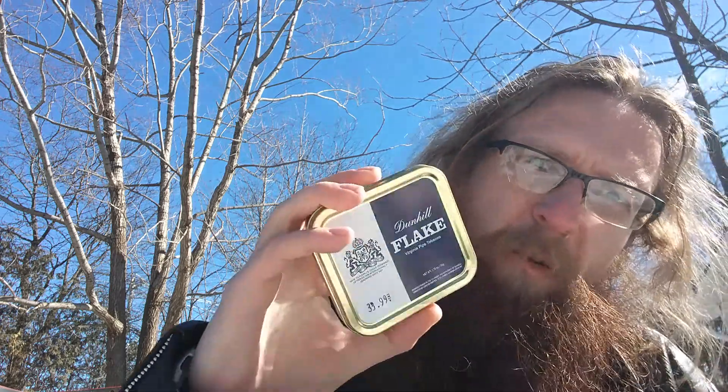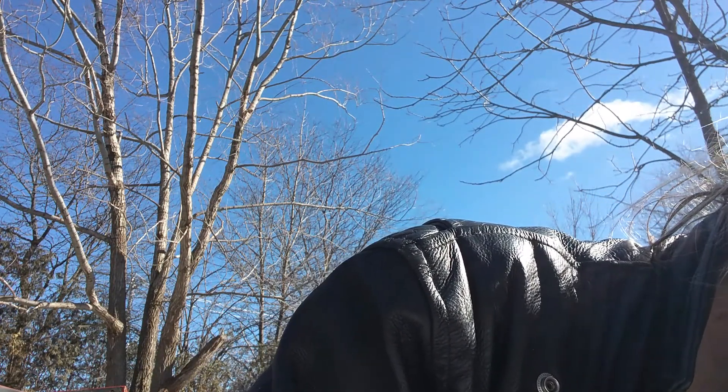And Dunhill Flake Virginia Pipe Tobacco, which is this lovely stuff right here. I've never — I shouldn't say that — I've never had a flake tobacco before, so I don't know what to expect. But I'm quite looking forward to it; I've always been fascinated by flake tobacco.